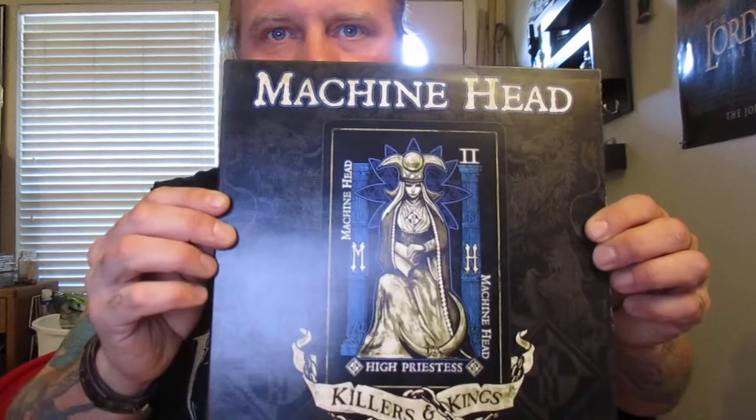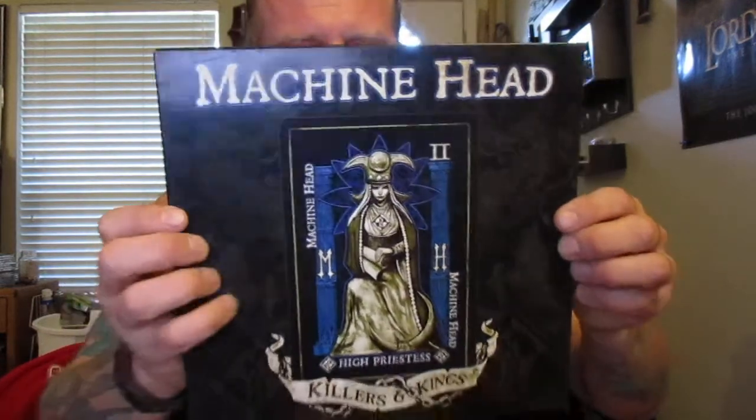First up, Machine Head. It's a 45. Side 1: Killers and Kings, the demo. Side 2: Our Darkest Days, Bleeding.